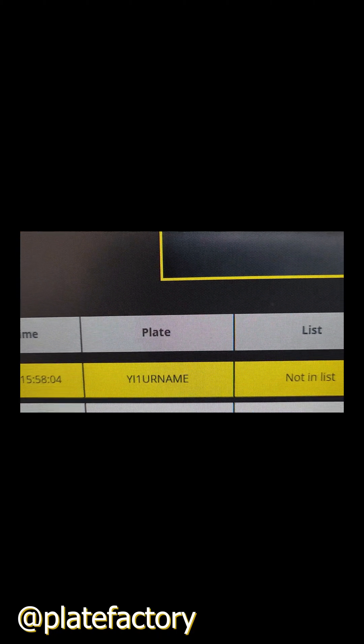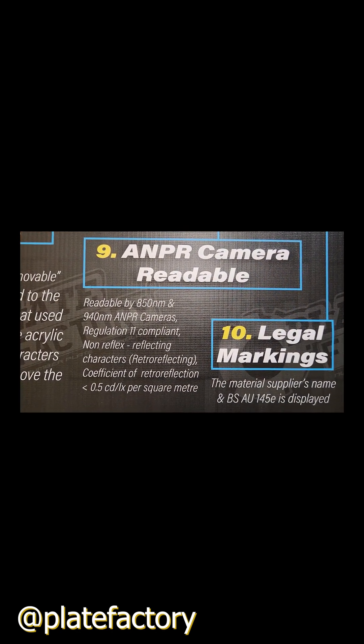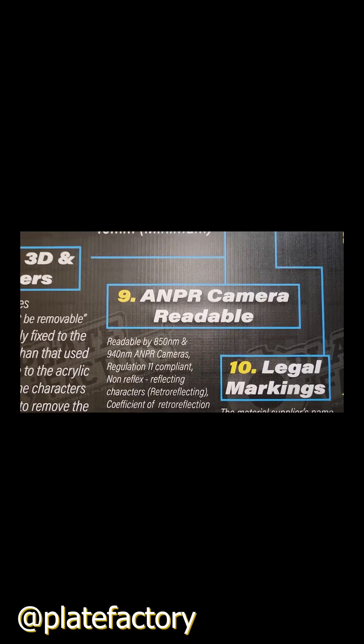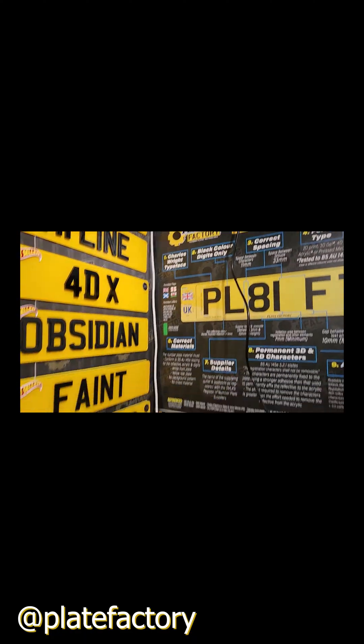BSA 145E requires that plates are readable by 850 and 940 nanometer ANPR cameras, which is what the police should be using to check number plates.